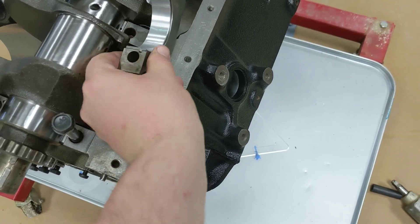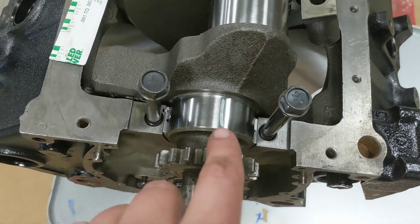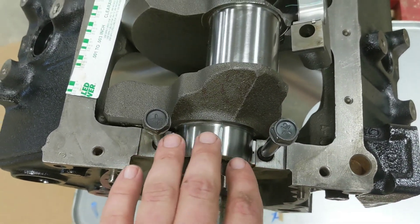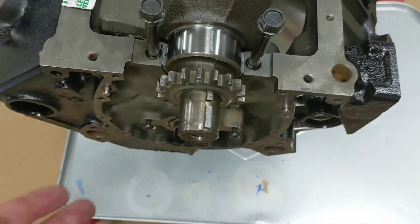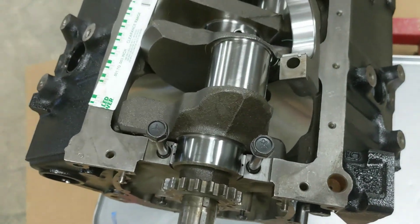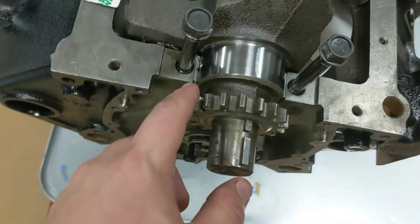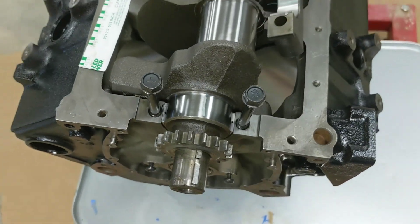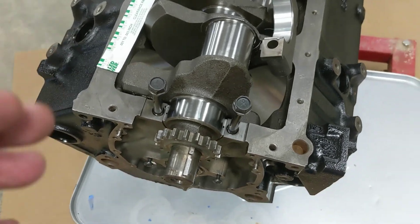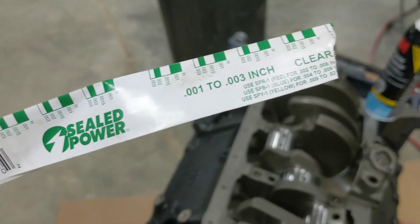It's a really quick deal to do. You obviously don't want to spin it — when you put the cap on, don't be spinning the crank around because the bearings are dry. I don't have any lube on it right now. Just set the crank down in there, put the bearings on both sides, tighten it down to spec, and try it out. So that's how you use a PlastiGauge, and there's three different sizes of it.